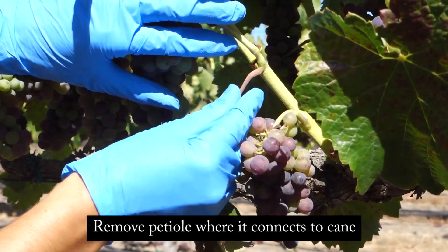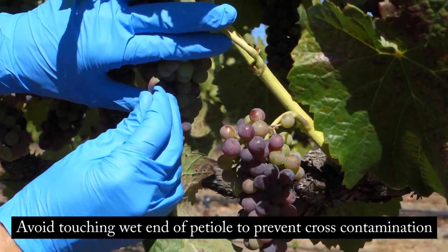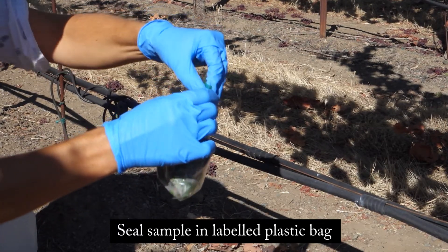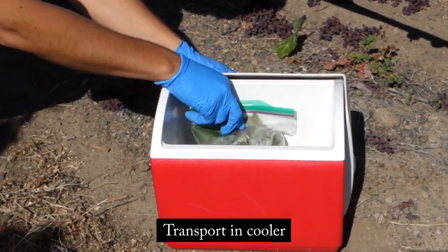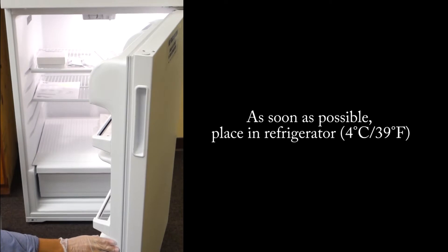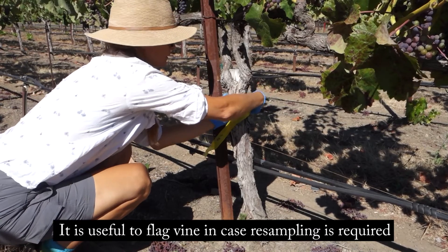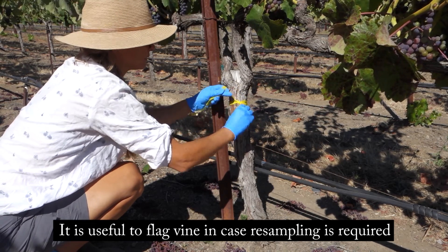Remove the petiole where it connects to the cane and avoid touching the wet end of the petiole to prevent cross-contamination. Seal the sample in a labeled plastic bag and transport in a cooler. As soon as possible, place the samples in the refrigerator. It is useful to flag the vine that you sampled from in case resampling is required.